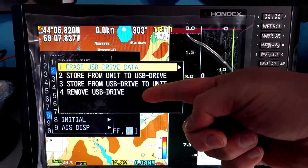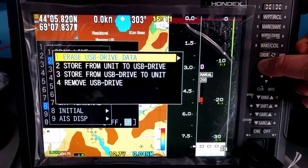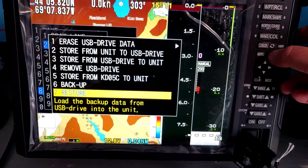We've only got four options here. These are not the right options. We'll hold down the menu again for a few moments. We'll get more options. We'll go to Restore. Press Set.